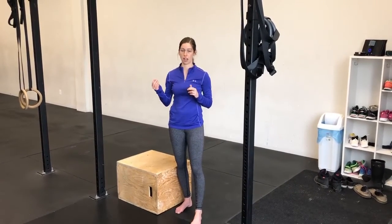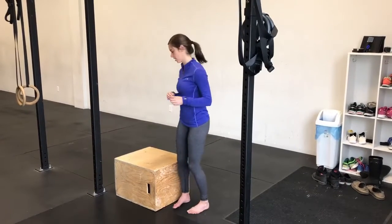With this movement, we're jumping up to our chin over top of the bar, and we are slowly coming down from our pull-up position. What this does is it strengthens all the muscles that we need in order to be able to do a strict pull-up. So here's what it looks like.